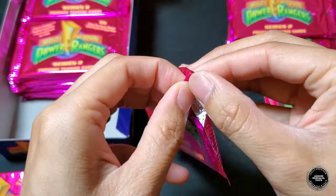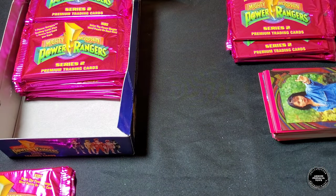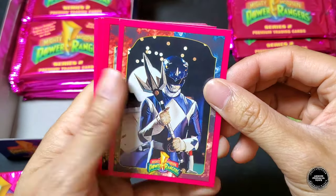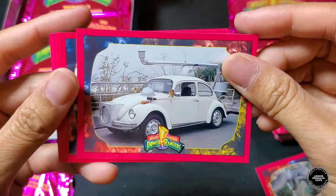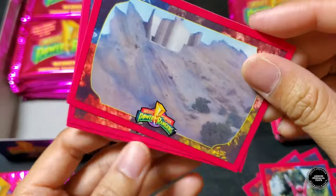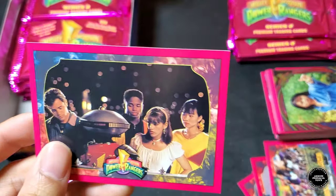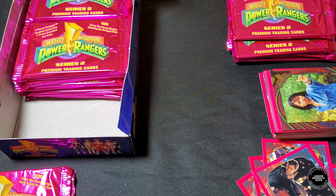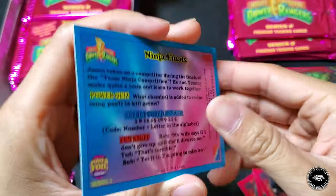Pack nine — already open somehow, but cool. Putting the foil card away first. We got Billy, Trini, the Rad Bug, Kimberly, Command Center, Power Rangers Day, and Rangers with Alpha. The foil card is Jason fighting off his ninja opponent in the finals.